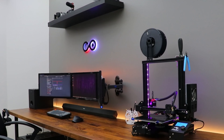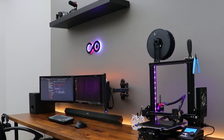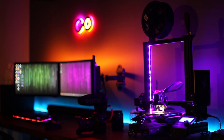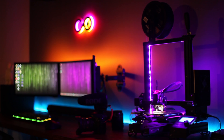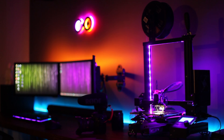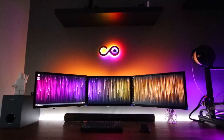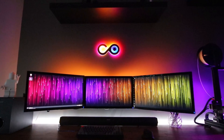I might be biased, but from what this little project started from, I think it turned out looking pretty cool. It looks even better at night, just kind of adding to the vibe of the room without being too big or overkill. I trust you guys will let me know what you think in the comments and hopefully provide some advice or pointers.